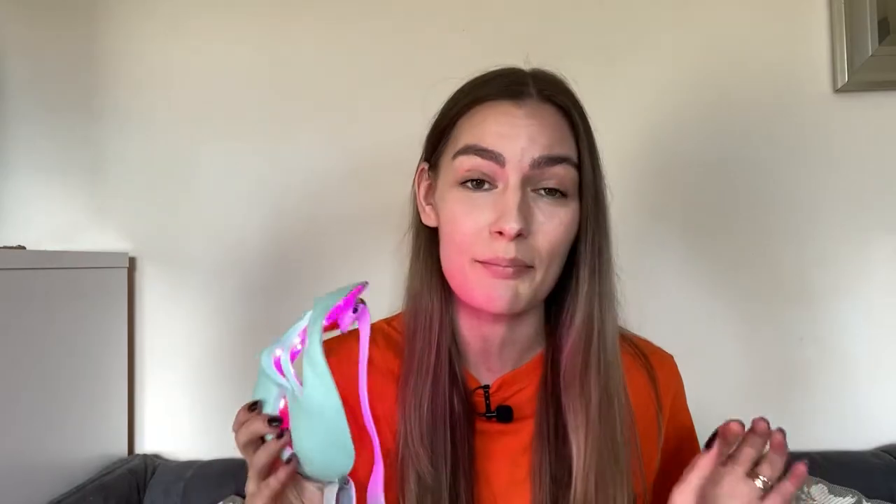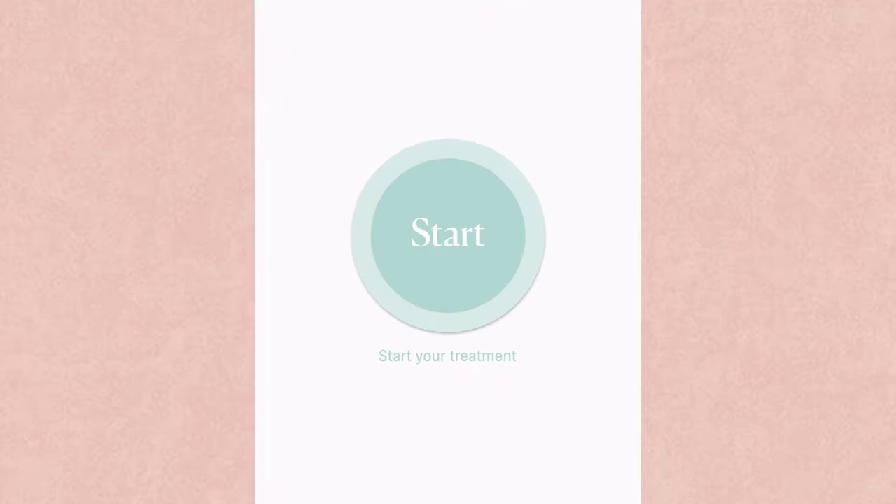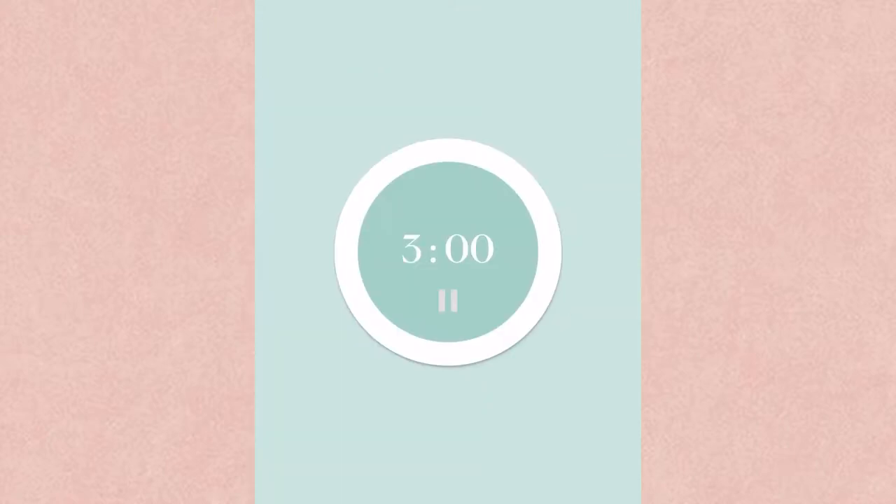My favorite part about this mask is the Cure app. I downloaded it and in the app you pair it with your mask via Bluetooth, and you can choose which areas of your face you want to treat — either with red or pink light. Since most of my acne is on the lower part of my face, I'm choosing anti-breakout light on the cheek and chin area, and anti-aging on the rest of my face.